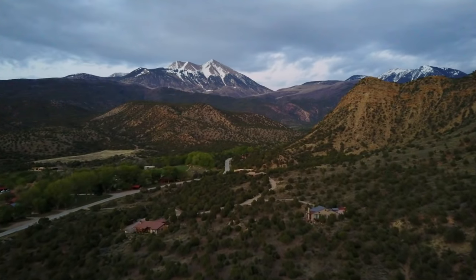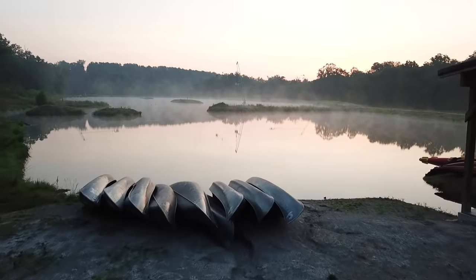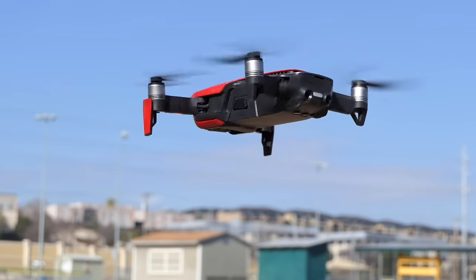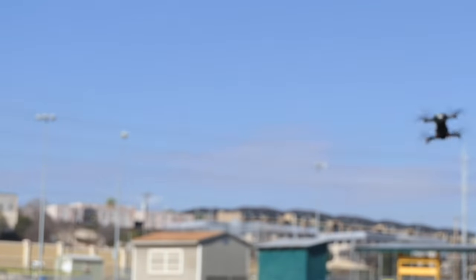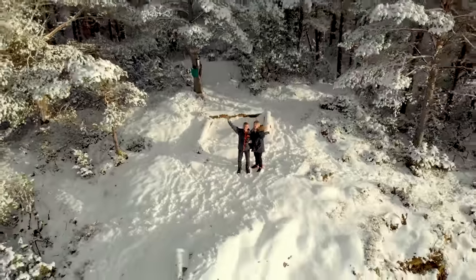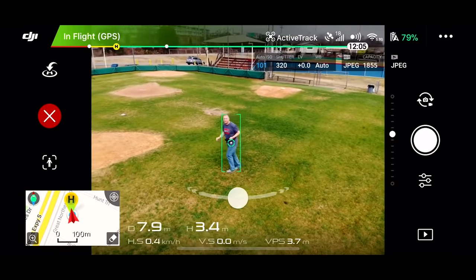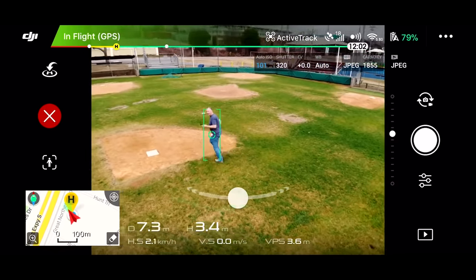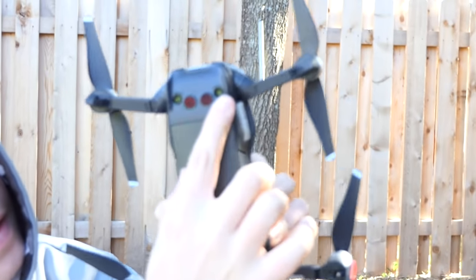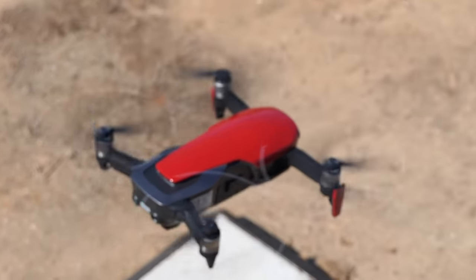Like the Mavic Mini, you can put it into position mode for GPS-locked flying, tripod mode for really slow smooth shooting, and sport mode for zipping around quickly. It has all of the built-in quick shots that the Mavic Mini has plus others, including Asteroid, which is really cool. It has the ability to track subjects using Active Track, which the Mavic Mini doesn't have, and it has more sensors — forward, backward, and downward. The forward and backward are obstacle avoidance, and the downward helps it hold position inside without satellites and also helps it land safely.